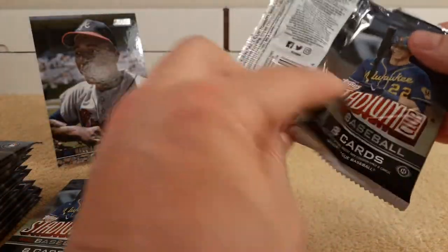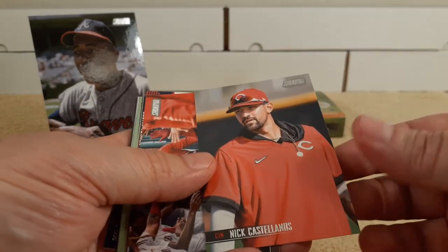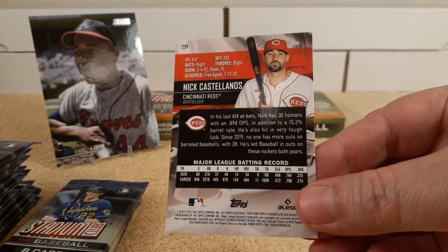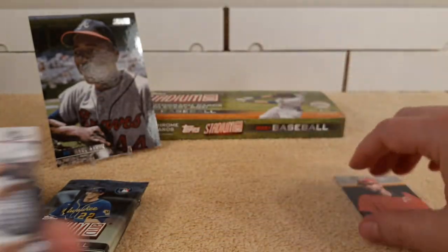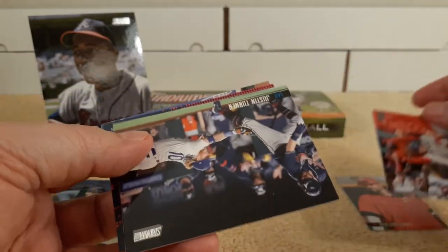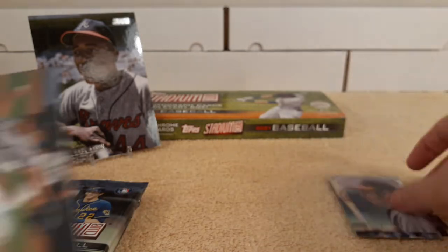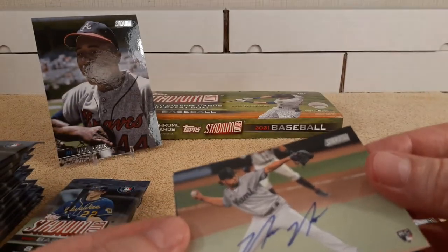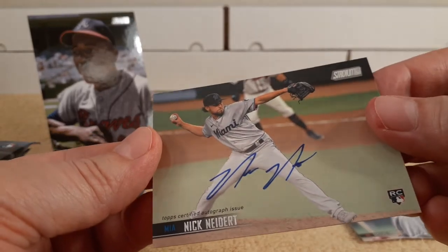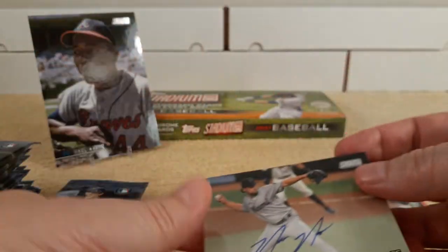Christian Yelich on the packs and box — very nice, I have a lot of his cards. First card is Nick Castellanos — very nice picture. Bobby Dalbec, rookie card. Justin Turner. Oh, there's Brooks Robinson. And there's the first autograph already — Nick Neidert, from Miami. On-card autograph, as advertised. Not numbered, just a base autograph. He is a pitcher and a rookie card as well.